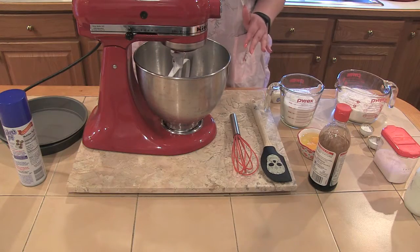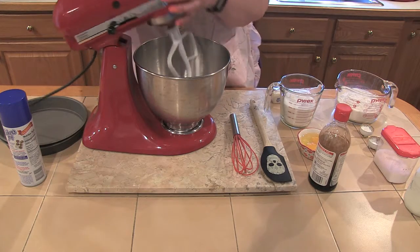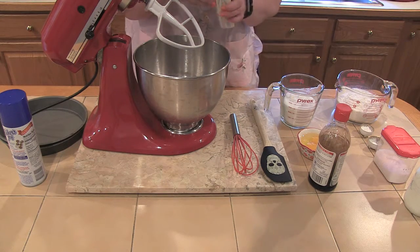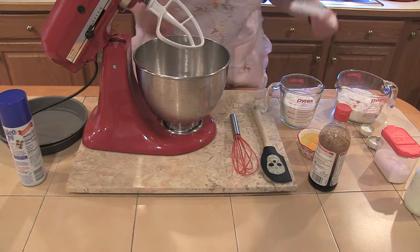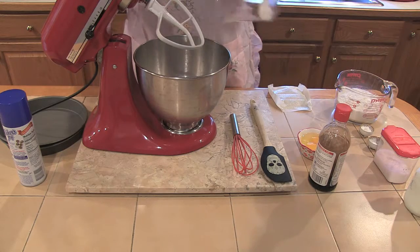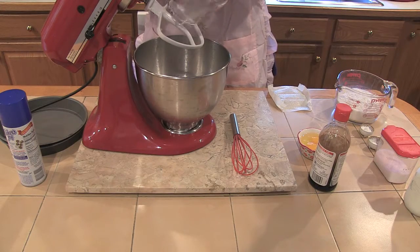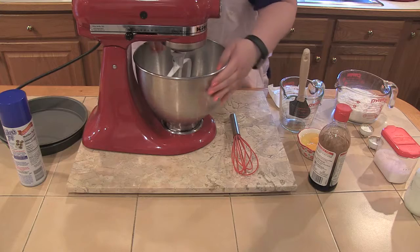The first thing we're going to do is make the vanilla cake for the berry trifle. This is just a basic vanilla recipe, nothing fancy, because we'll be putting so many other flavors in it. We're going to start with a stick of butter and add a cup and a half of sugar, and beat this together until it's light and fluffy.